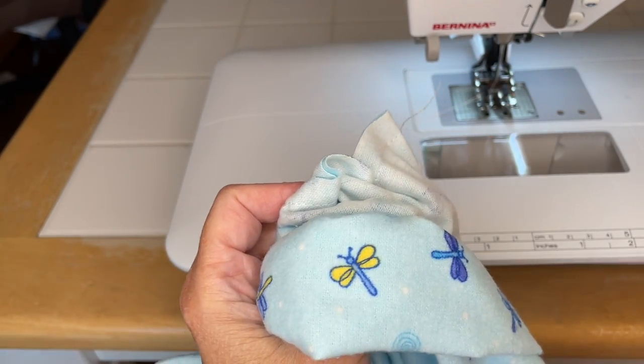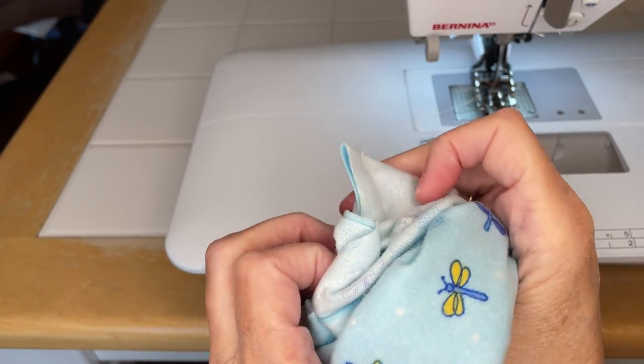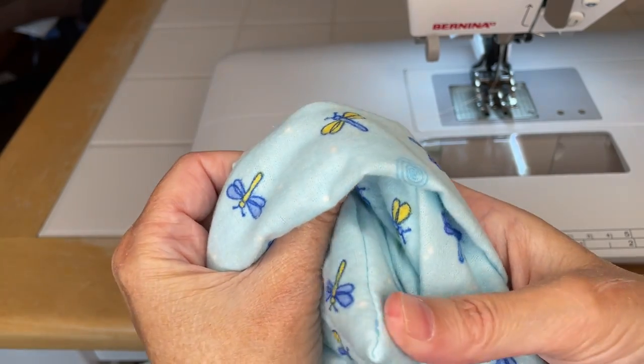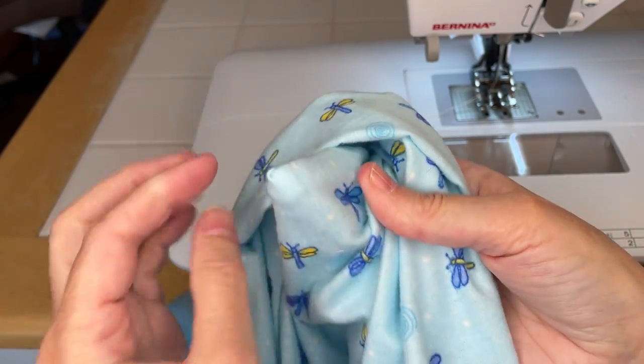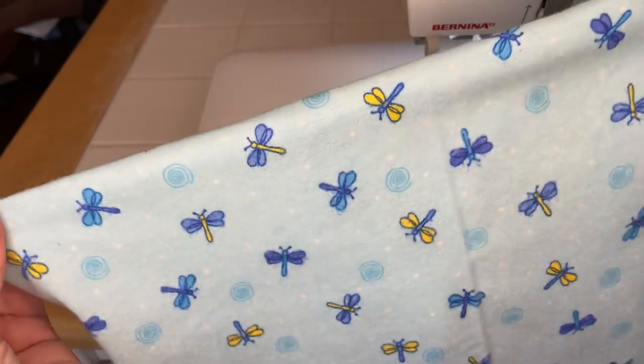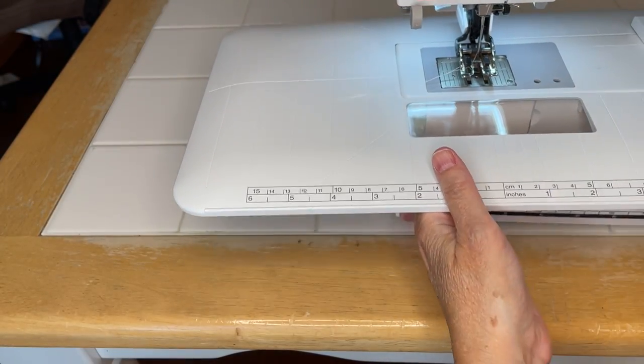I could trim my threads a little bit better. I really like to use the little cutter on the side of the machine, so I kind of get into the habit of doing that - it leaves just a little bit of a tail.